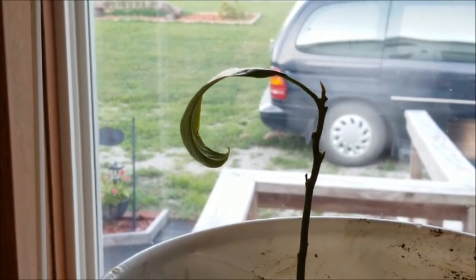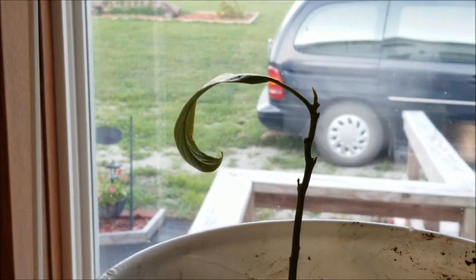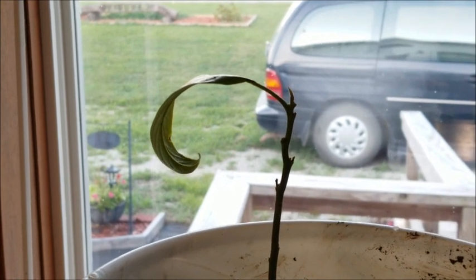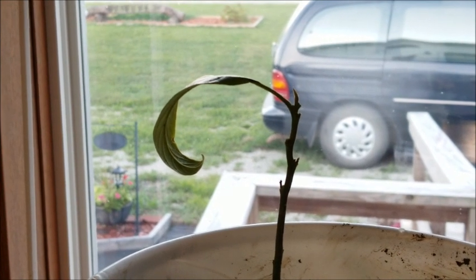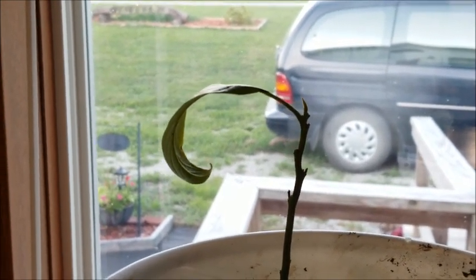I really don't know what I'm going to do with the one outside. If you have any suggestions, please comment below. Should I yank that thing out of the ground and bring it inside? Or maybe I could build a tropical greenhouse around it — that would be a project for Travis, wouldn't it?